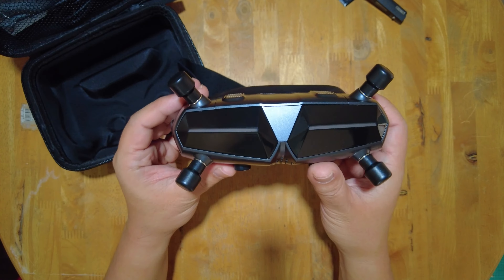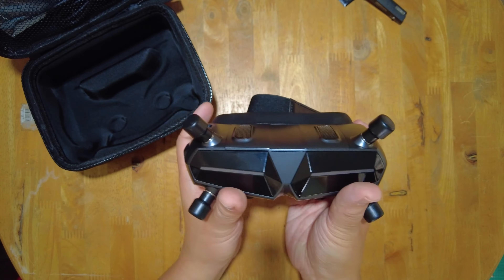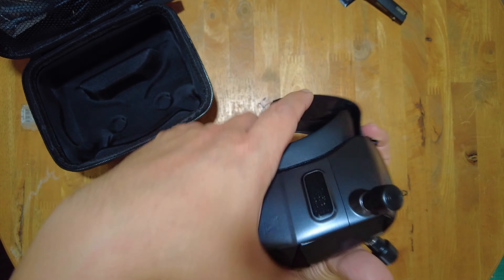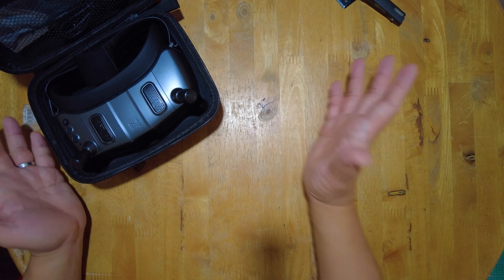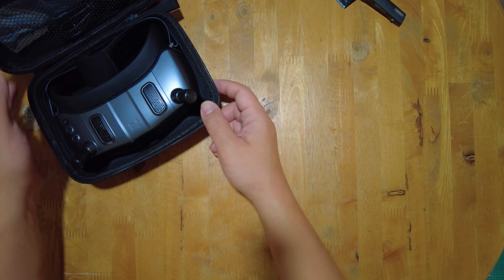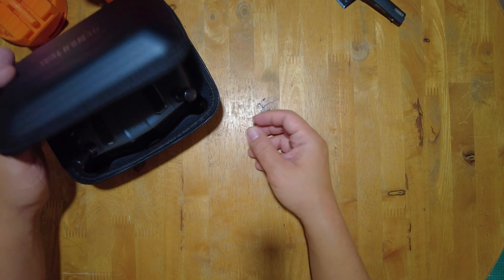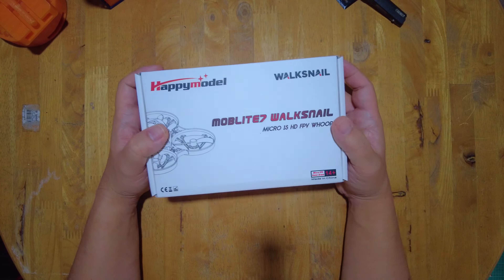The Goggles X retails at $469 or $470. I believe that is the final price, not just the early bird or promo price. It's available from different retailers like Maker Fire, which sells them at $10 more expensive, but it's free shipping all around the world.